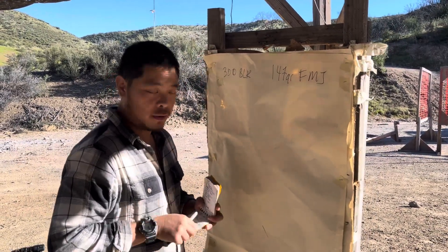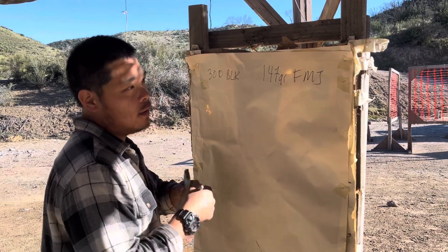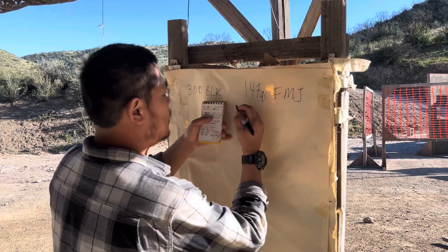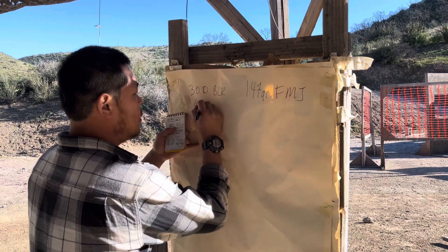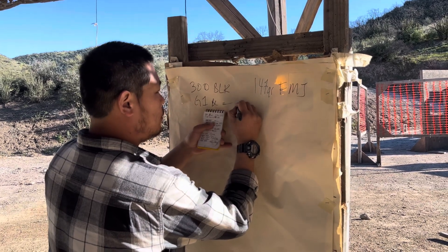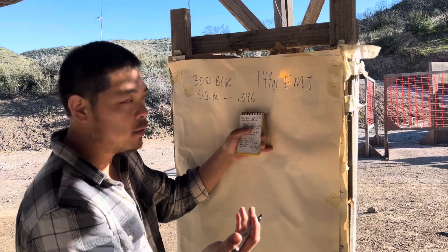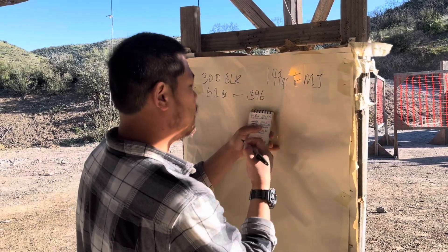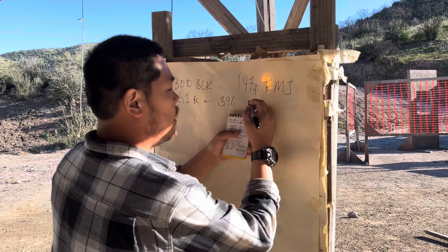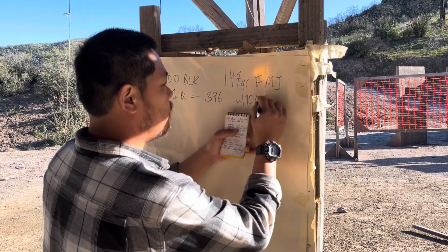He's using a 10-inch barrel. You guys may be 9 inches, 9 and a half, 8 inches, or maybe a 12-inch barrel — it's going to be fairly similar. We're going to use a G1 ballistic coefficient equal to 0.396. This is an educated guess for 147 grain full metal jacket. There are different bullets out there, but they're all going to be fairly similar. We're going to take a muzzle velocity guess at 1,700 feet per second, give or take.